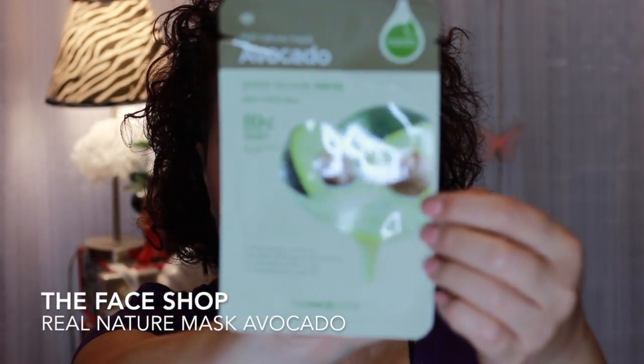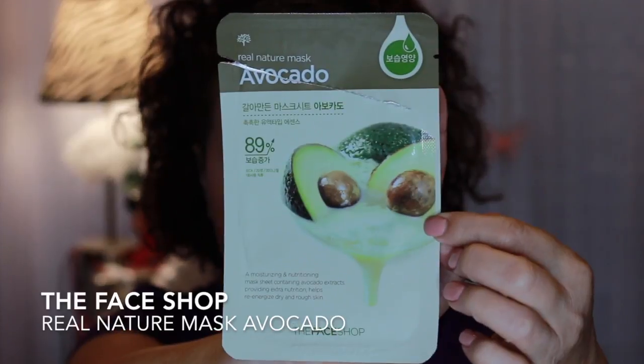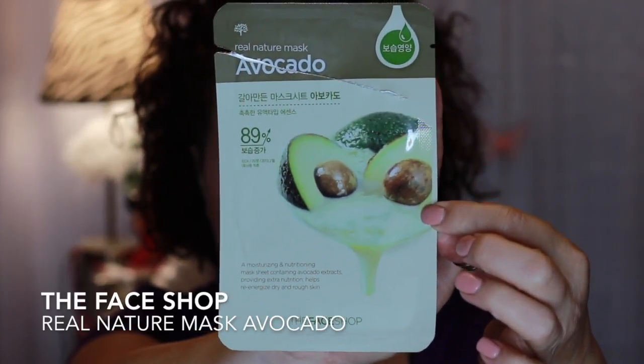Let's talk about sheet masks — that's what we came here for. I have a lot that I went through this month. I was really trying to use one every single day because I have so many and I want to start using them before they dry out. This first one was from the Face Shop — it's an avocado mask, a natural 100% cotton mask. It was very moisturizing and I did very much enjoy that.